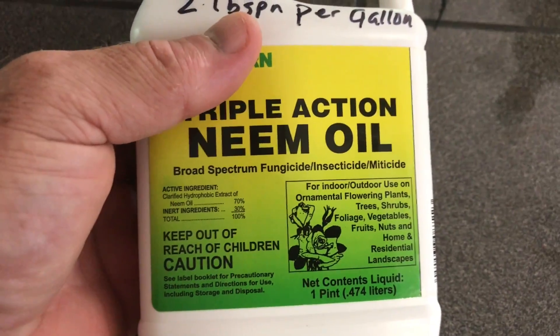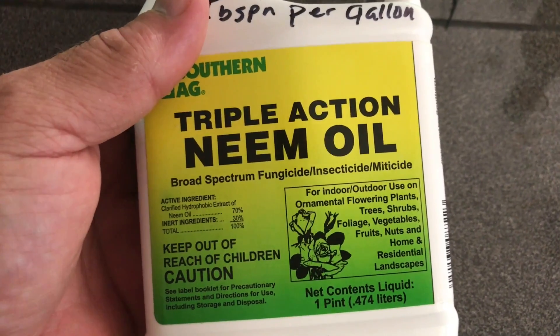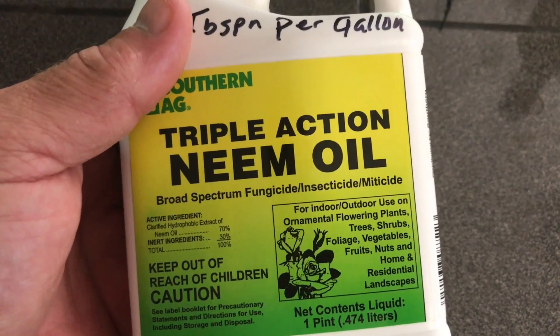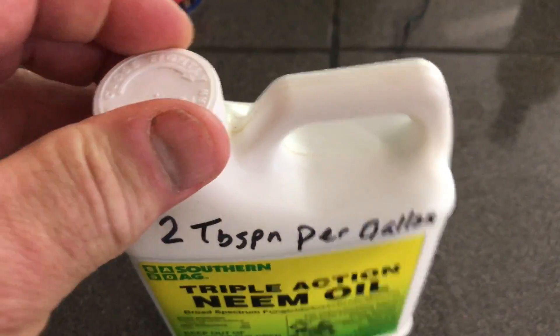As you can see, it's a fungicide, insecticide, and miticide — so that is what I need. Let's go spray some plants.